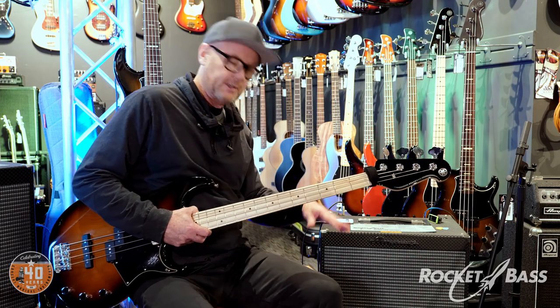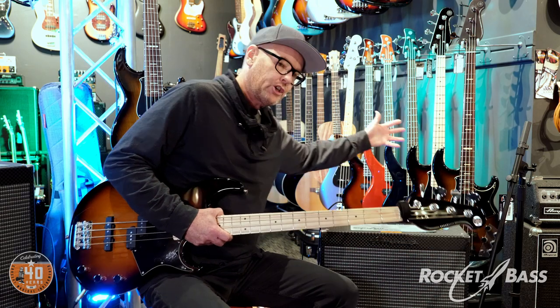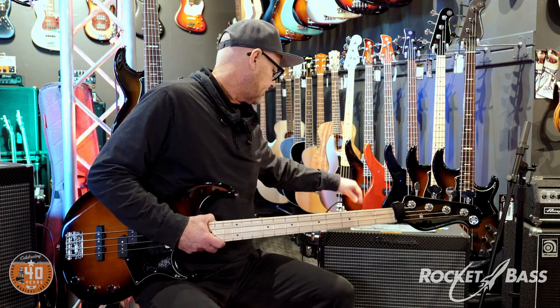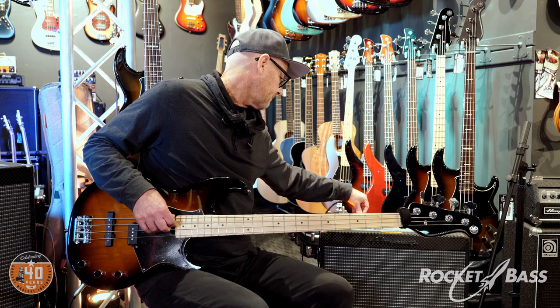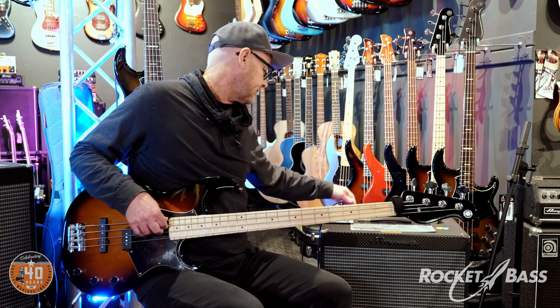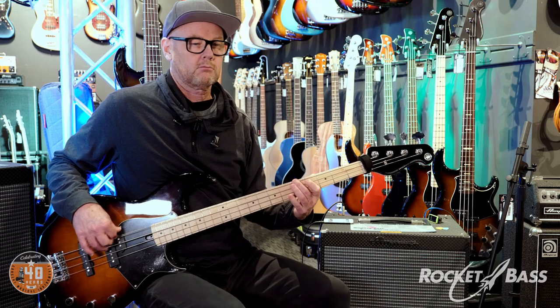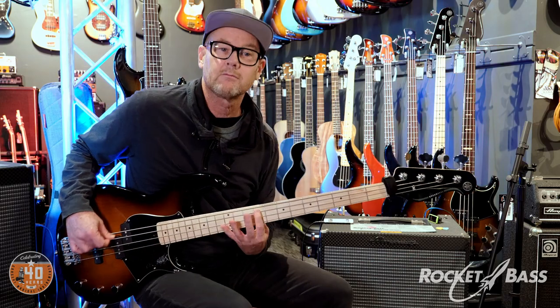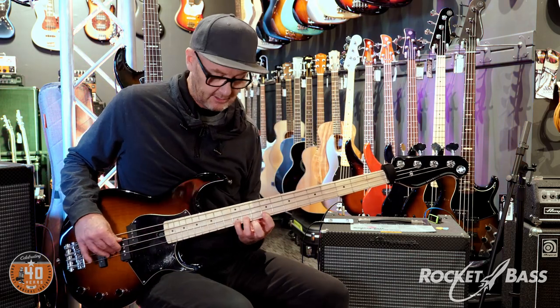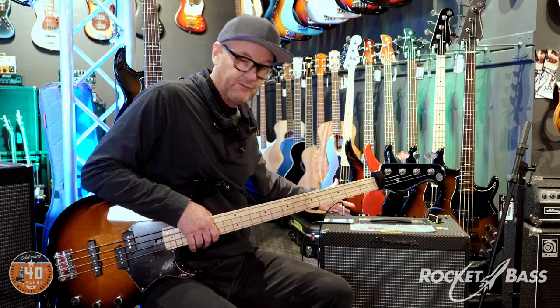For example, if I switch the SGT on — which on stage I'd do with my feet — I could put everything flat in the EQ, take the grit all the way down, and put the level all the way up. So I could be playing in my normal channel, foot switch the SGT in for a solo, and it's boosting the level — a clean boost. Don't forget you can use the overdrive channel just as a clean boost with the foot switch; it makes it very useful.